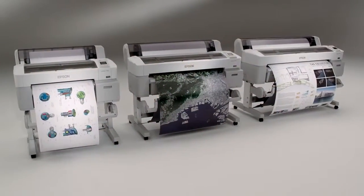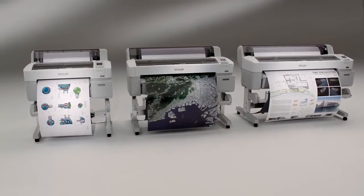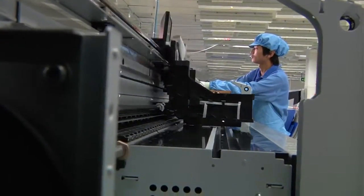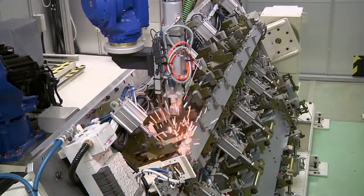The SureColor T-Series was designed and built in a unique way. But it's what you don't see that makes the SureColor T-Series truly remarkable. Every printer is assembled utilizing some of the most advanced technologies available, including a revolutionary robotic welding process.